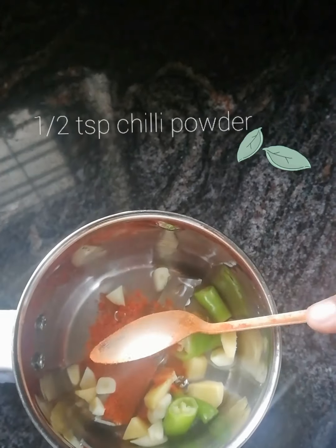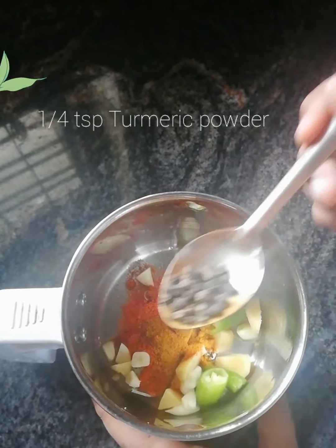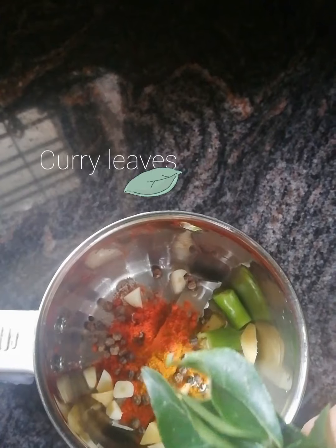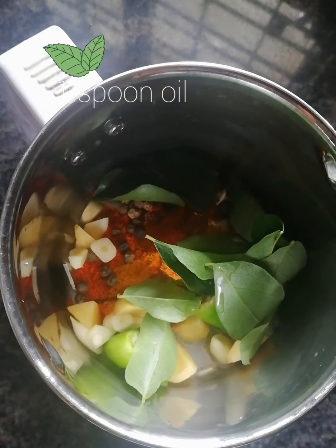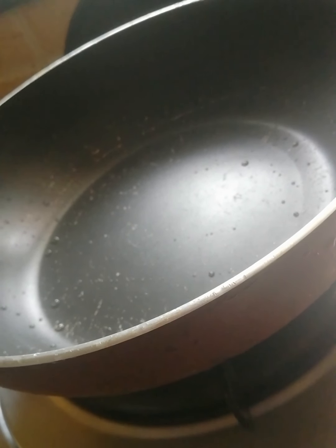1 teaspoon of chili powder. Whole pepper. Curry, 1 teaspoon of oil, paste, roast seasoning, 1 teaspoon of fish pieces.